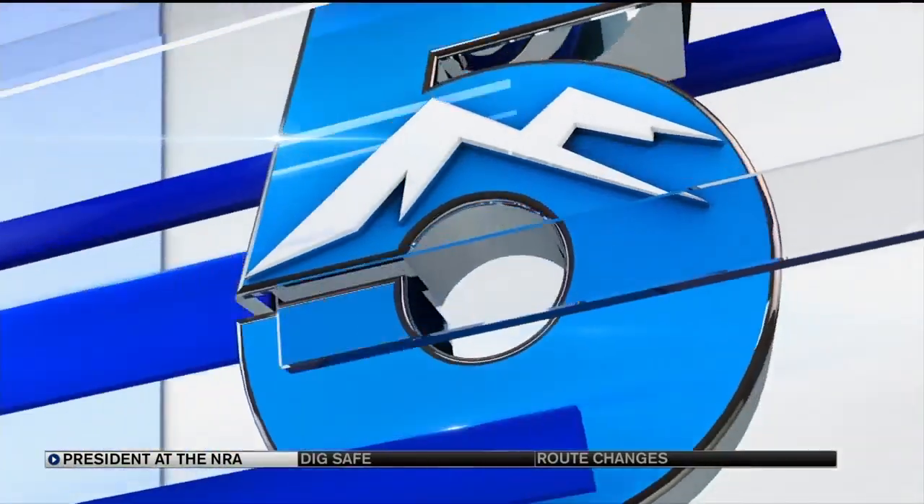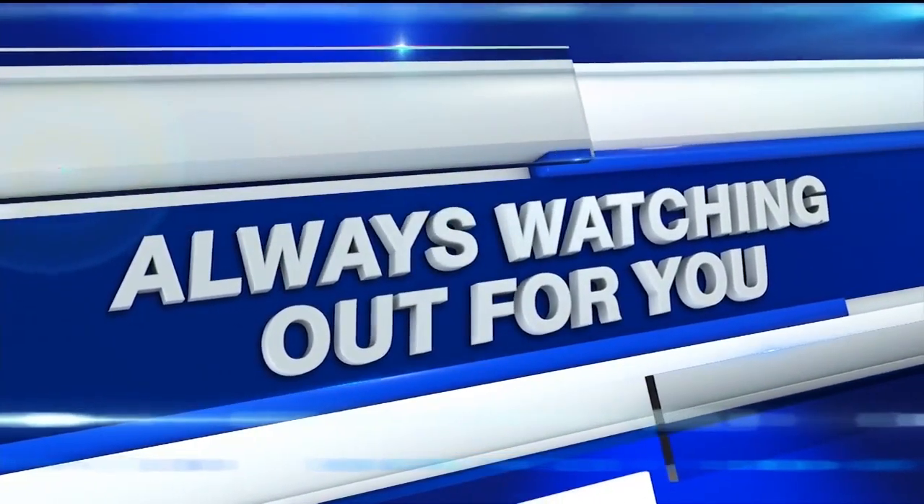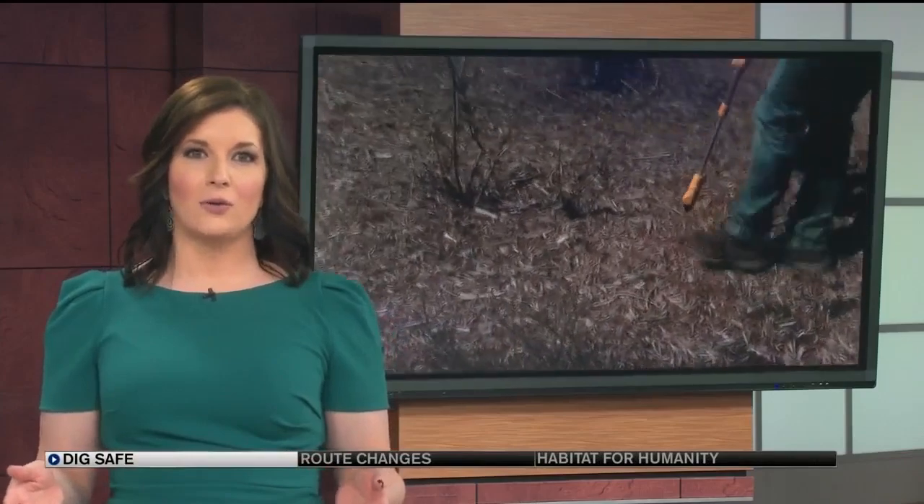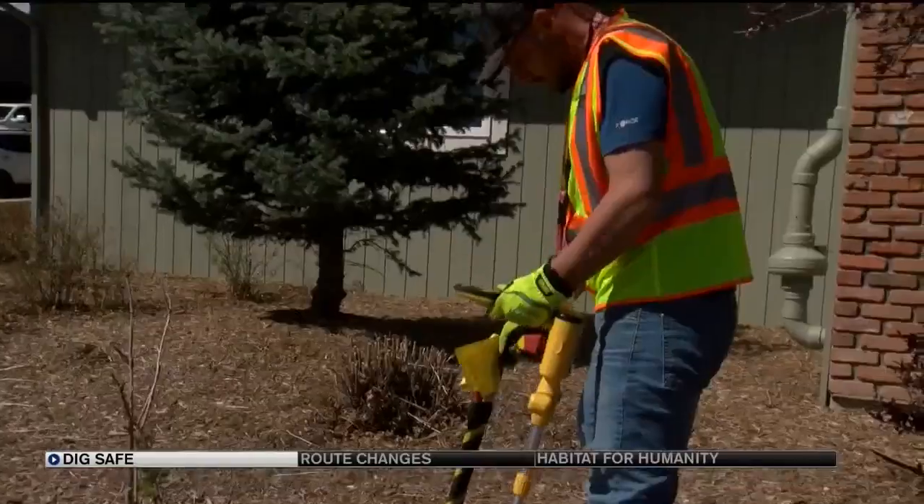A lot of folks are doing yard work and landscaping now that spring has arrived. A reminder from Springs Utilities: call 811 before you dig in your yard. Once you make the call, they will come to your home and mark any underground lines for you.